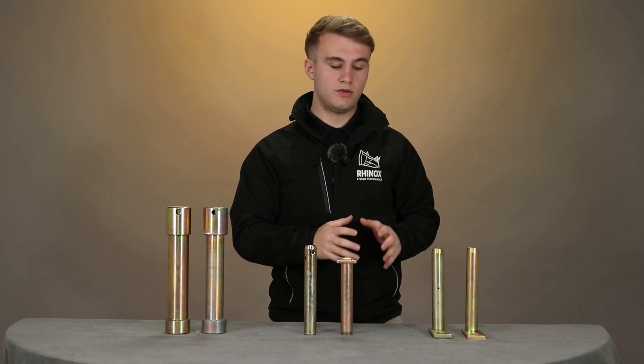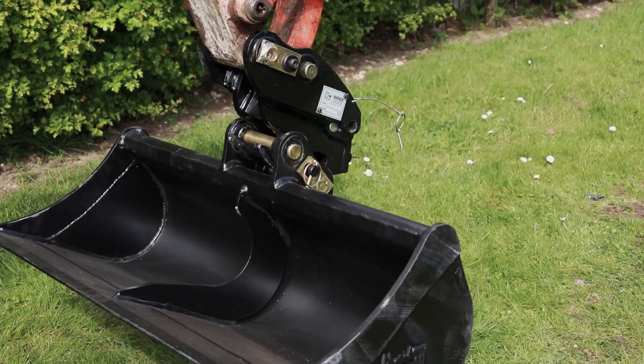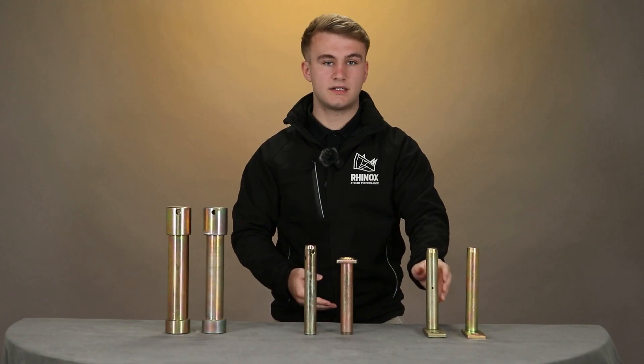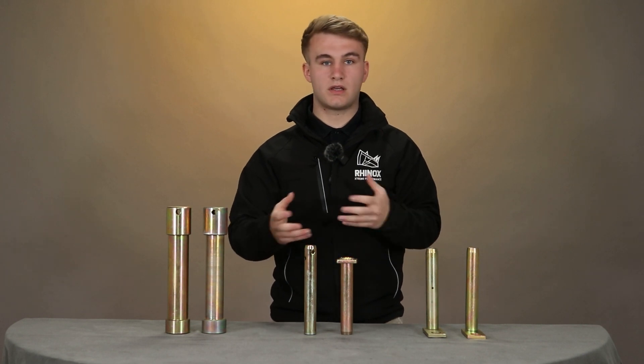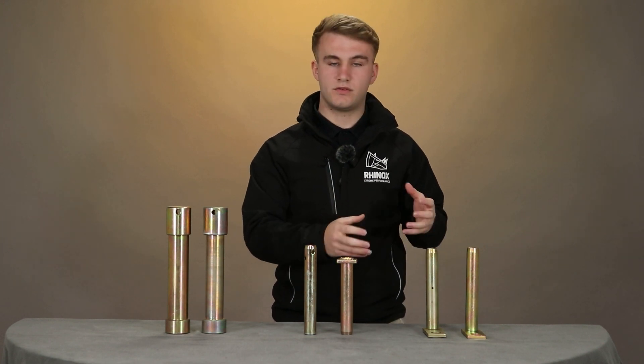Where you wouldn't use a grease pin is when you're mounting a bucket to a quick hitch. The reason for this is the pin is hollowed out to help with lubrication, which actually reduces the strength. With a quick hitch, this could lead to bending of the pin or failure, and that is why we don't recommend using a grease pin due to the difference in strength.